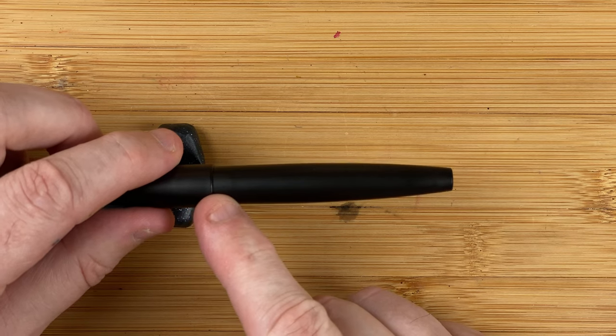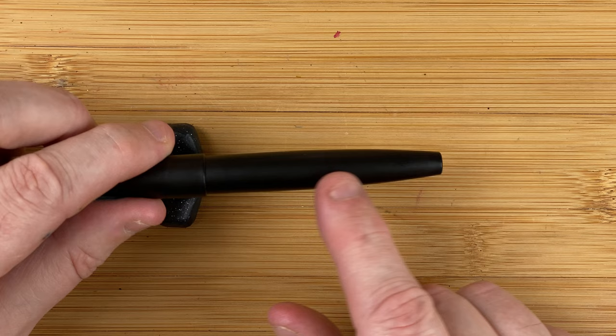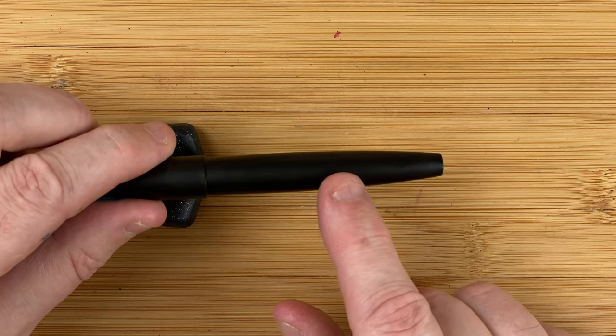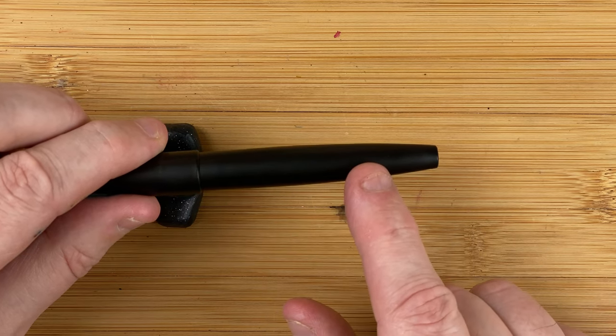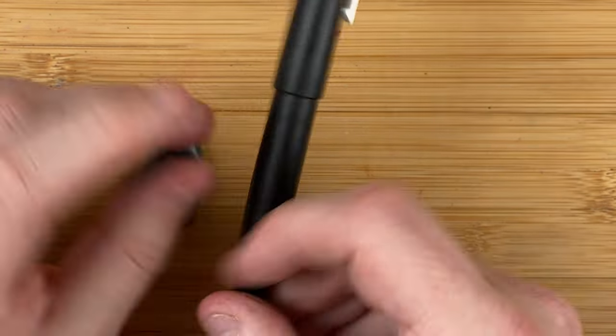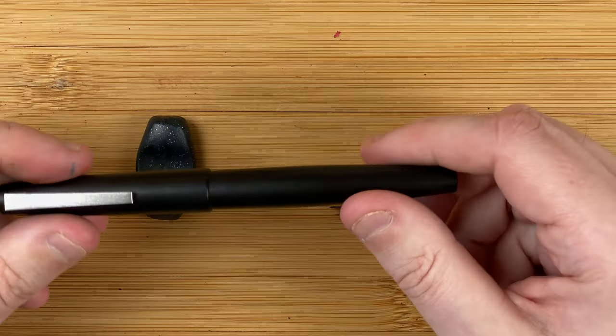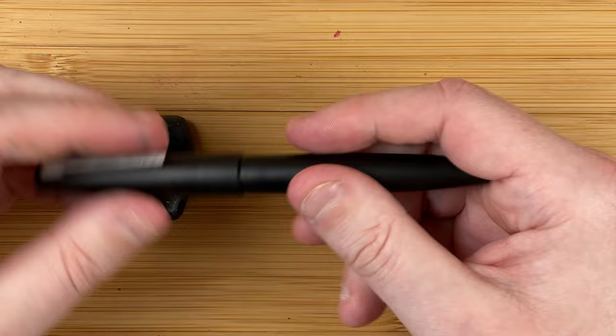The cap, then we have a drop off, then the body — same width until about two thirds of the way down maybe. Then it starts to taper in very sharply. And we've got a flat bottom with what looks like a little metallic disc in there. Don't think it's big enough to stand on. Very light pen — it feels very light.